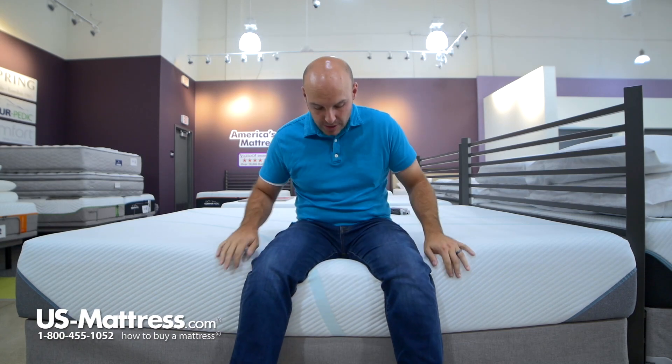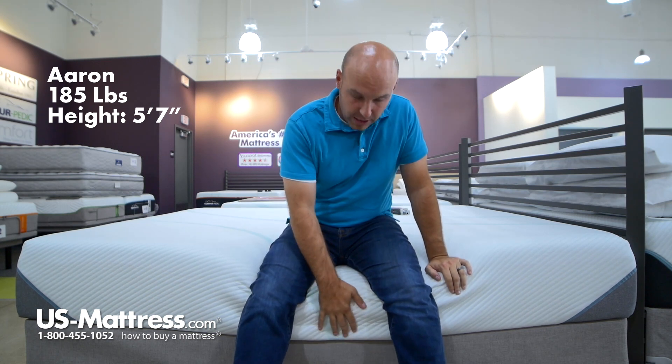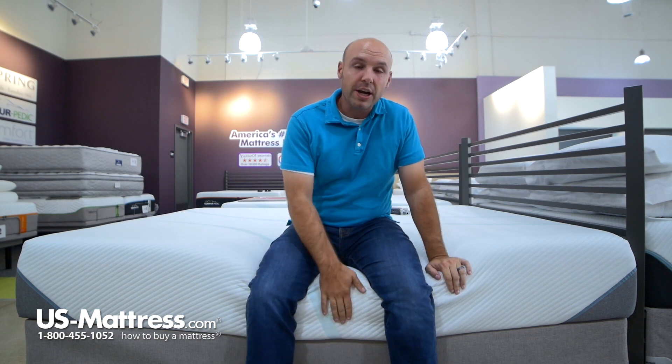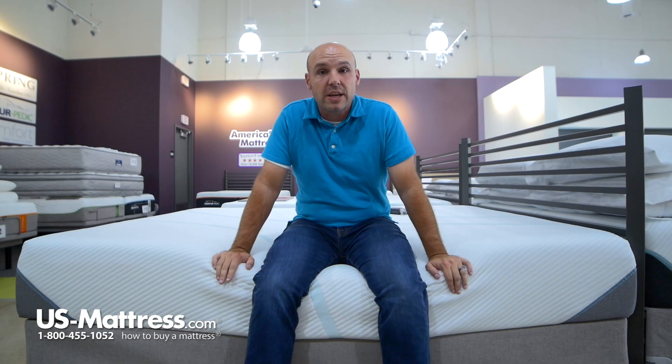I'm sitting on the side of the Tempur-Pedic Adapt Medium Hybrid Mattress. As you can see, compared to the other mattresses in this line, this one is a hybrid, so that means it has springs in it also, so I'm not sinking in quite as much. That's just a nice thing to note — one of the differences a hybrid mattress has in this line.